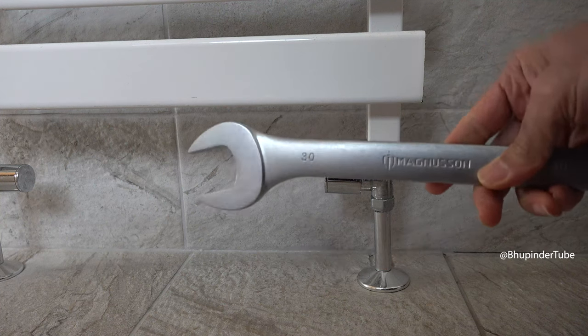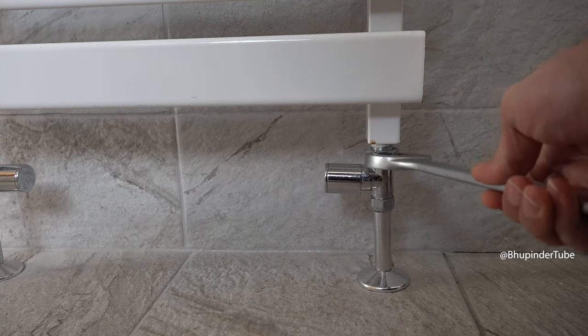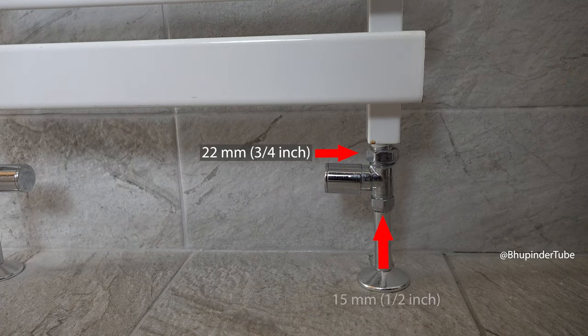For the top connection, I used a 30 millimeter wrench, which gives you a connection size of 22 millimeters.